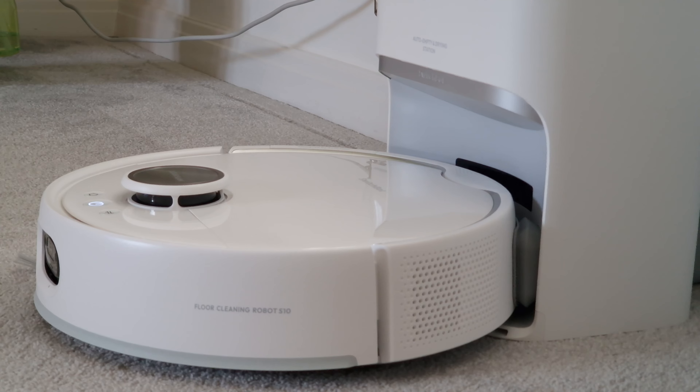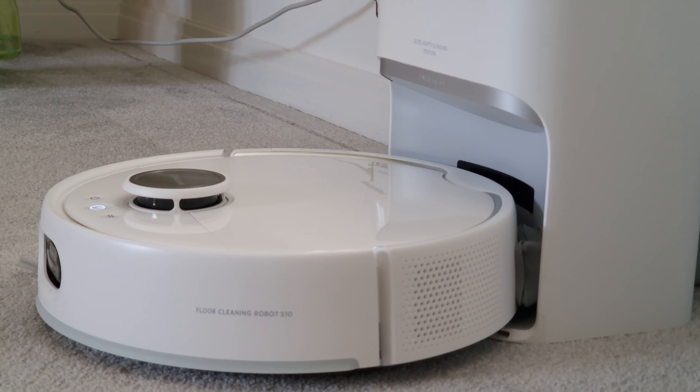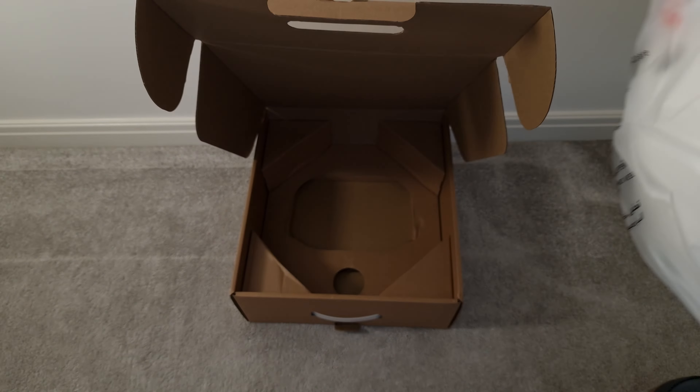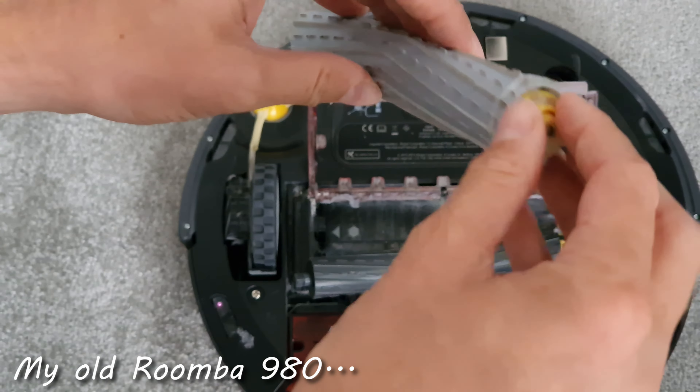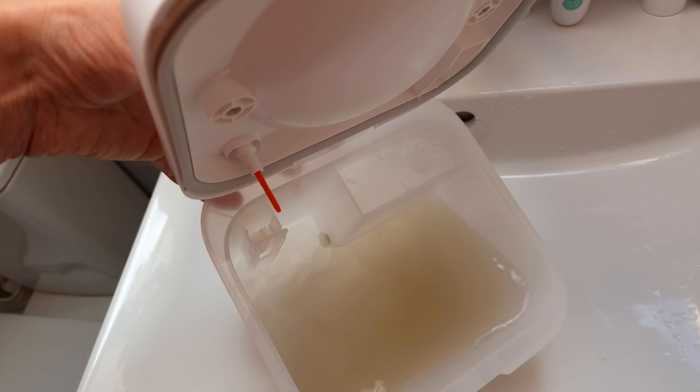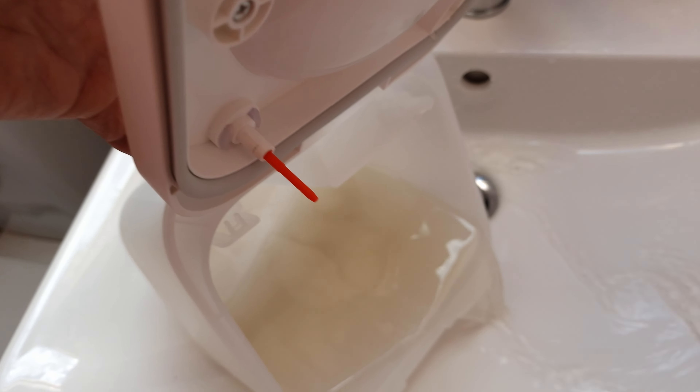Most robot vacuums don't just vacuum anymore — they've become fairly capable mops with various auto-emptying and self-cleaning capabilities, as you'll see with the SwitchBot S10 we're looking at today. It's not a free lunch and you still have to do some maintenance, like cleaning hair out of the rollers or emptying dirty water tanks, but each generation is becoming more capable whilst requiring less maintenance.